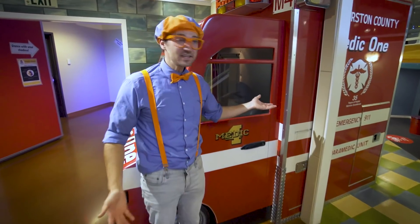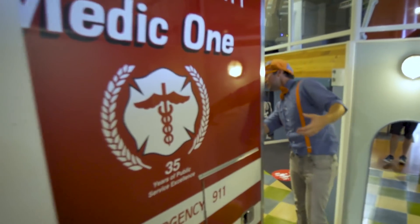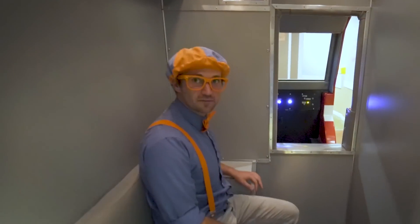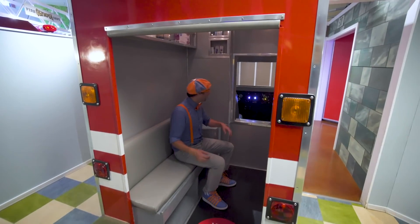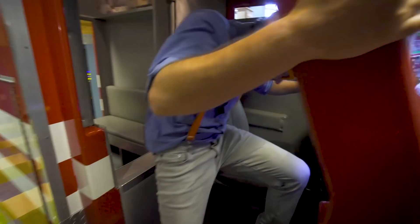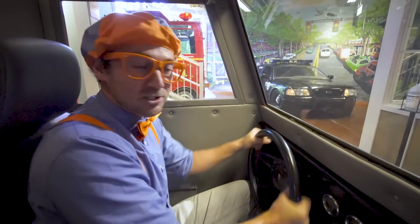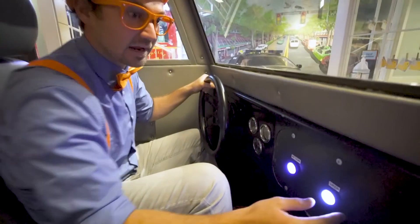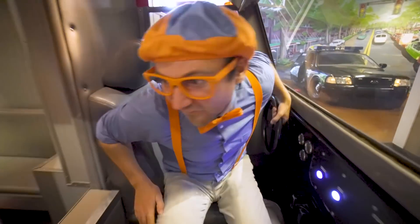This is an ambulance! The back is a big cube. Let's go for a ride. Ambulances are great because they show up if anyone needs help with their health problem. And the front also has some lights and some sirens. Let's drive the ambulance! What is your location? My location is at the Children's Museum. We got the lights — let's go save some people!